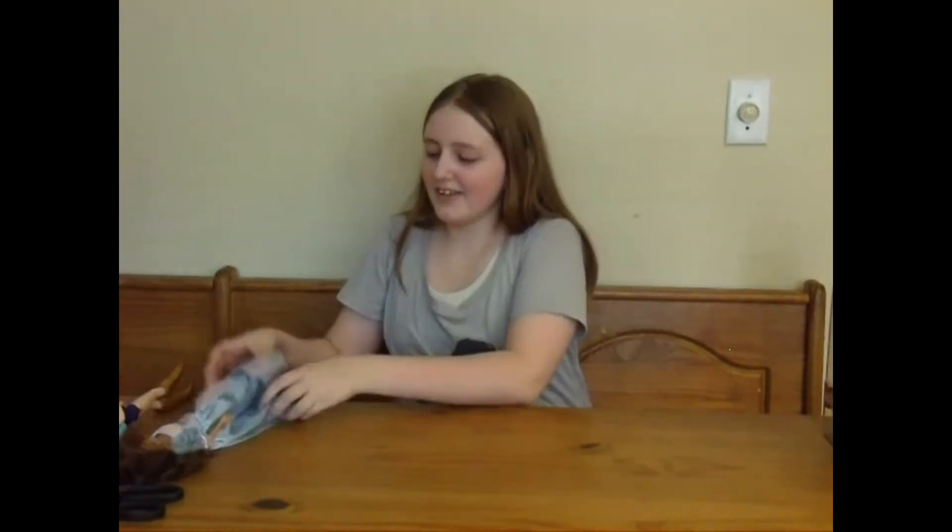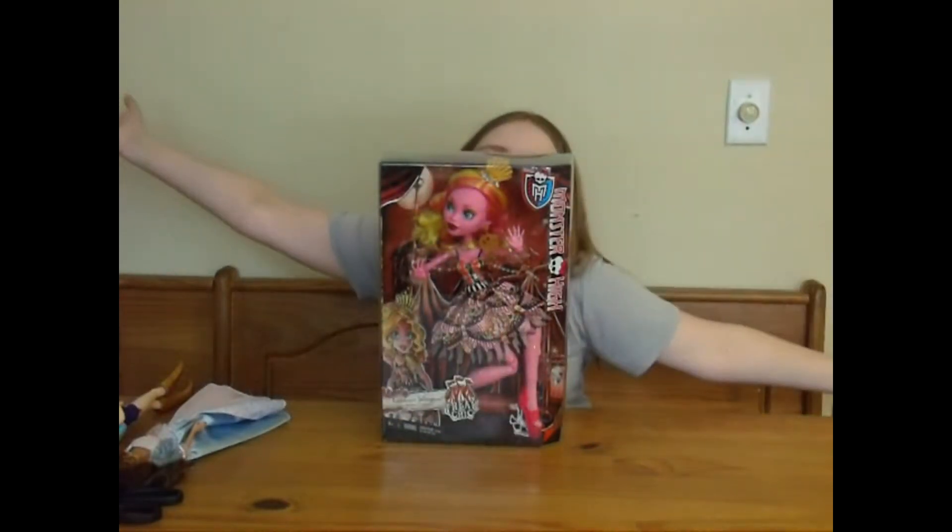Welcome to the Rainbow Toy Box. Mom's not here today — she's behind the camera. We are going to be reviewing Goliath's Jelly Pins!